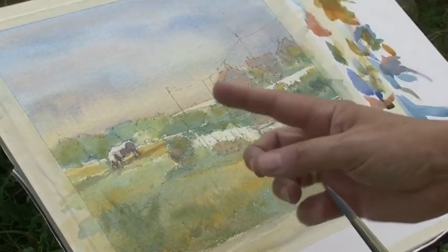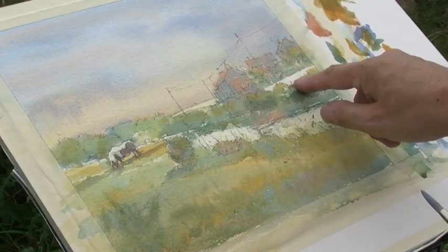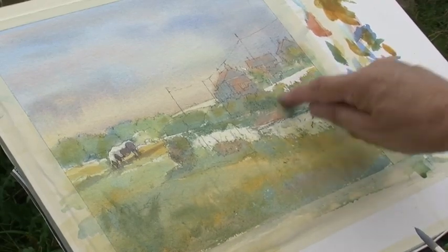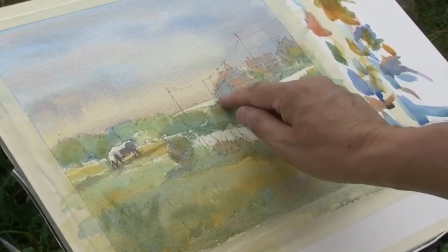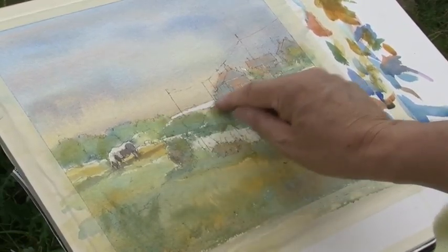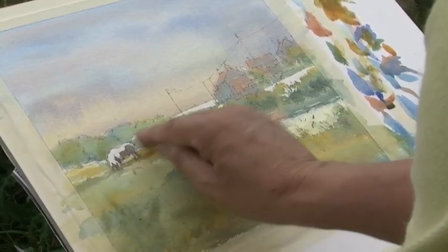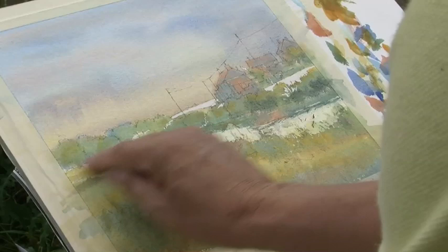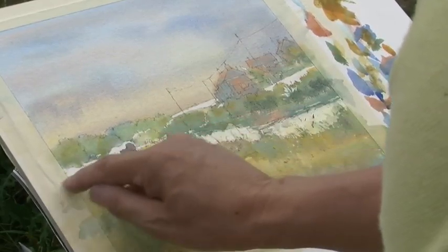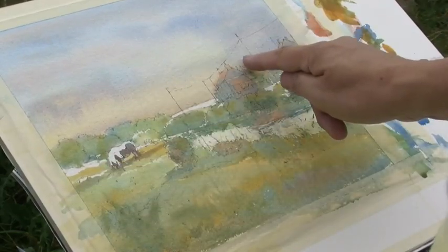When you're removing masking fluid, you need a clean, dry finger. If you've got any dirt or paint on your finger, you'll be rubbing and losing that lovely light off the painting where you've masked it. So I'm selectively removing some of the larger areas of masking fluid. Some areas, like these little windows in here, I don't want to touch yet because I need to build up the tones a touch more on those buildings.